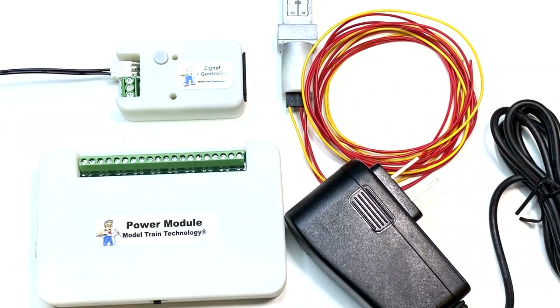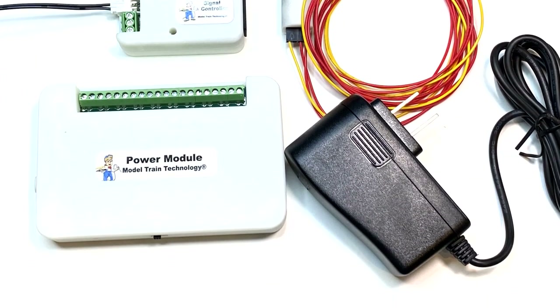Hey everyone, my name is Mark and in this video I'm installing the Model Train Technology Block Signal and Detector Starter Kit, which comes in N, H, O, S and O scale. Stick around to the end to get my thoughts on the process and the product.